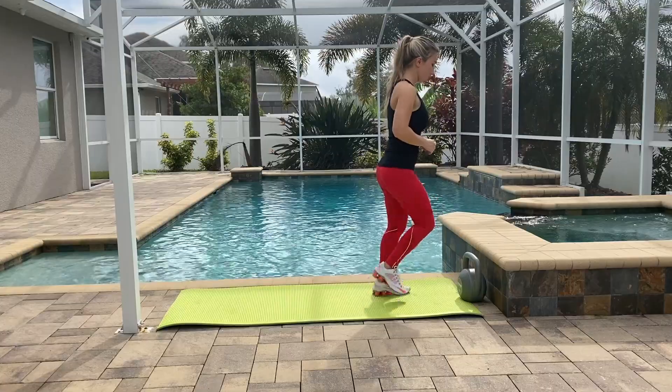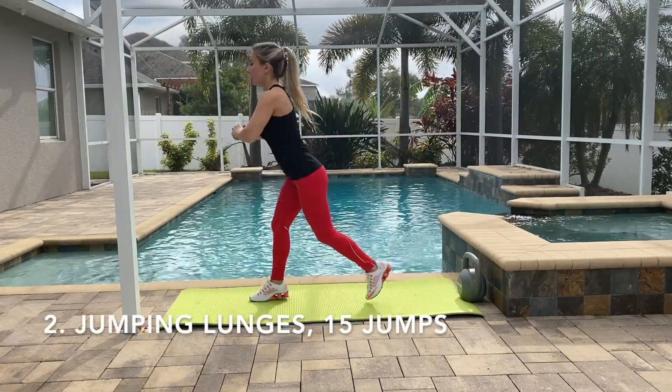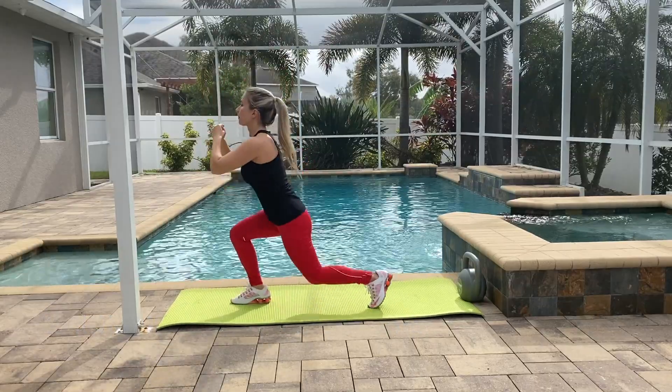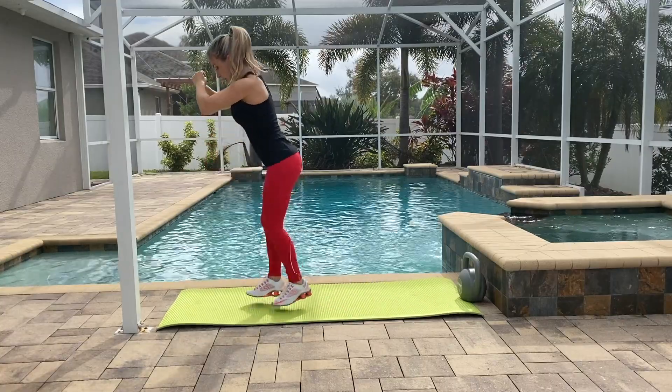Our second very effective exercise for our glutes is going to be jumping lunges. Between every lunge you're going to do a jump. This is a pretty hard exercise, so at least try to do a few, but ideally 10 jumps for each leg.